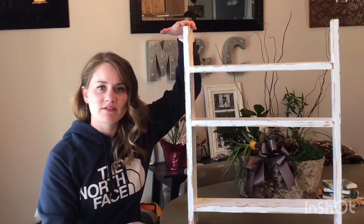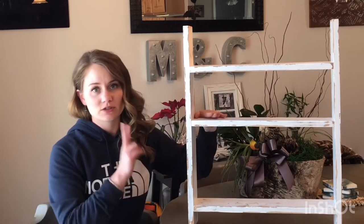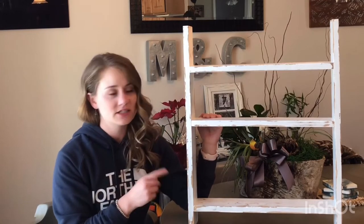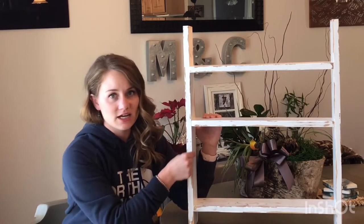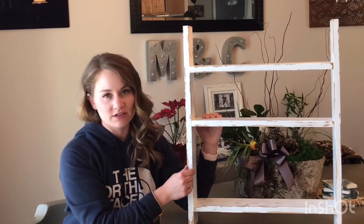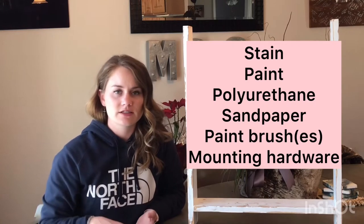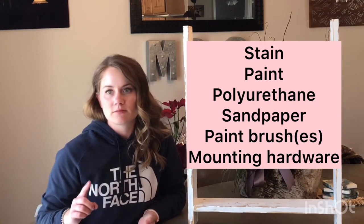It is 25 inches tall by 20 inches wide. The cut list includes two 25-inch cuts with three 18.5-inch cuts. It's not 20 inches because you do have to account for the sides, which are about three quarters of an inch thick. Other materials you're going to need are stain, paint, polyurethane, sandpaper, paintbrushes, and mounting hardware.